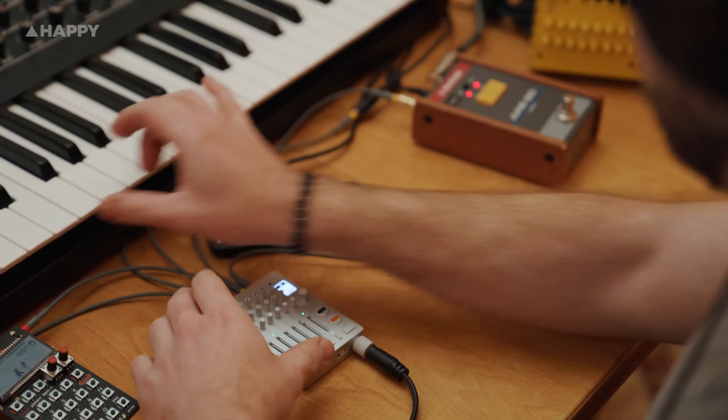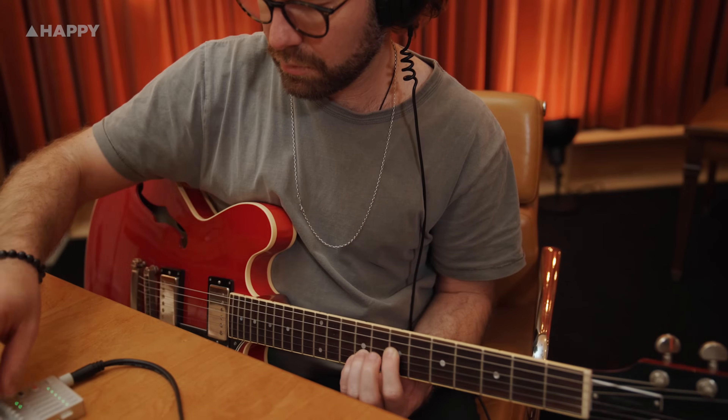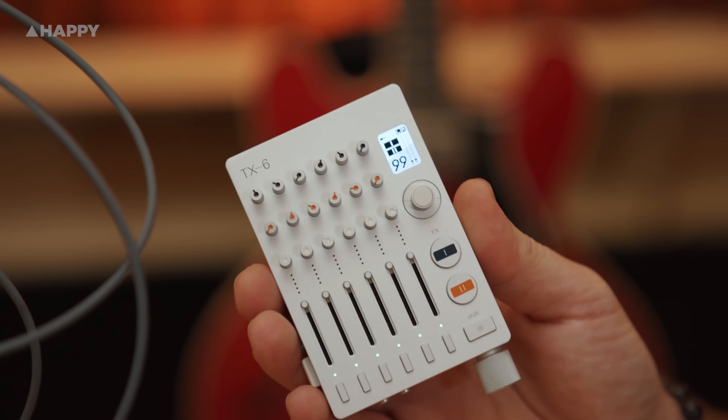How many of us have a two-input audio interface? Well, the TX6 has essentially become the hub of my studio. I won't need to unplug or plug anything in. And believe it or not, it all fits in the palm of my hand.